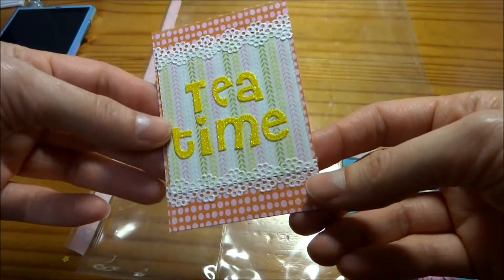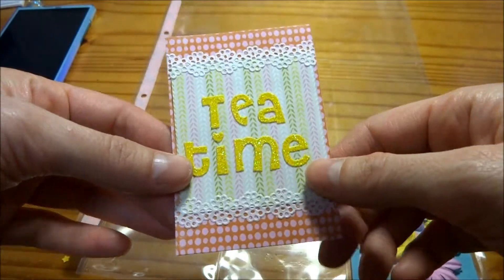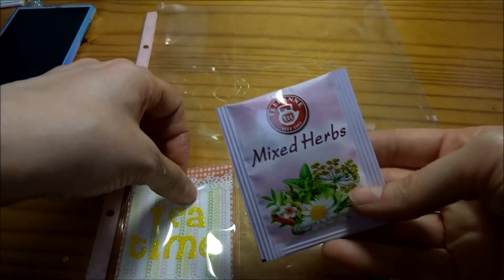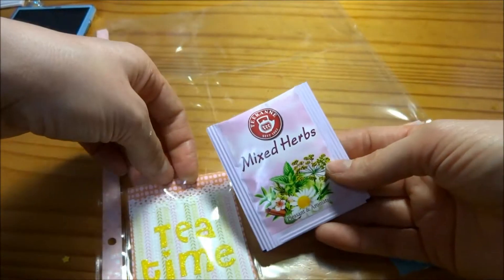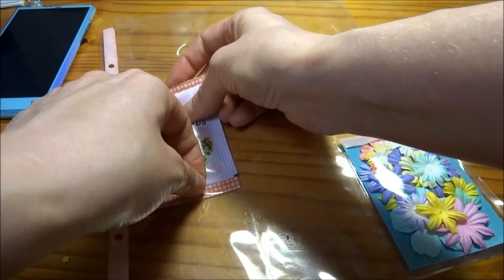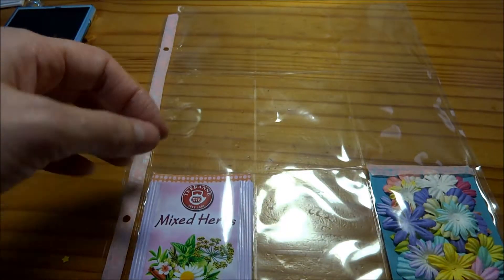Here's a cute little card that says Tea Time and I've got this paper tape on there and some pink paisley adhesive letters and I'm putting in this mixed herb tea which is also pink. The theme is going to be a very fun springy feel to it, so that is what I'm going with.